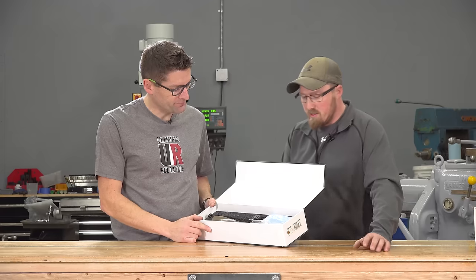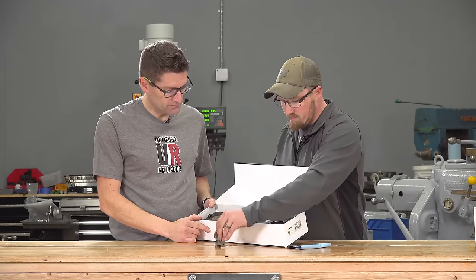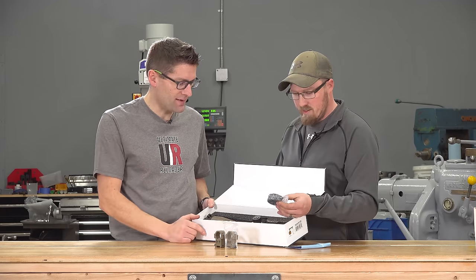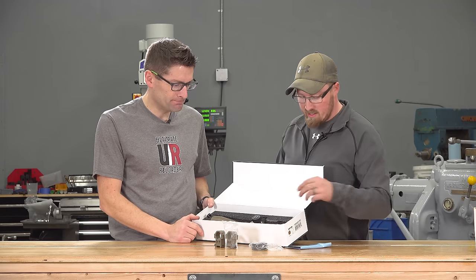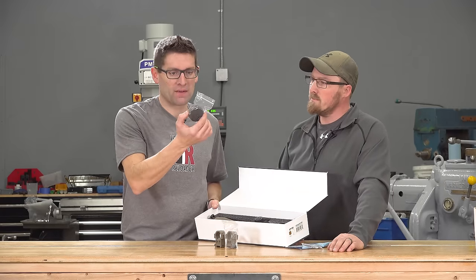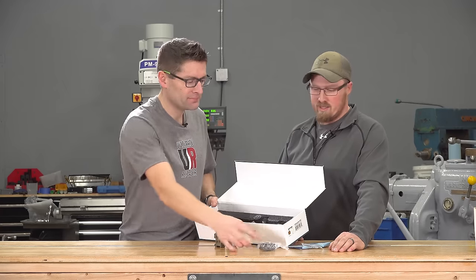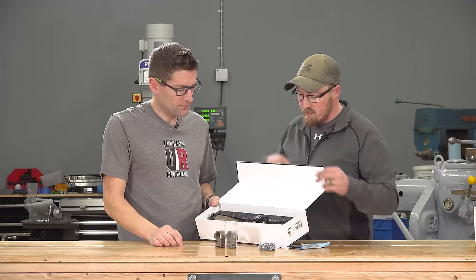So what do we got here? It comes with a couple of different things. They included the rings, which I'm excited to check out — matching rings. It also came with this little vent shade with a honeycomb design that directs light. I'm not sure I'll use it, but it's kind of neat that it came in there.